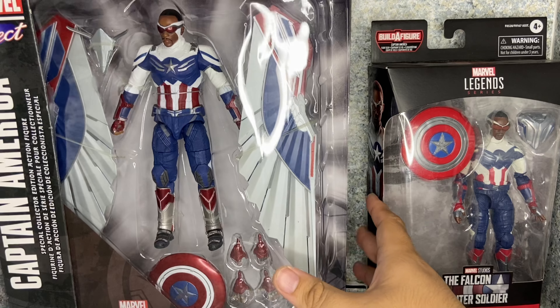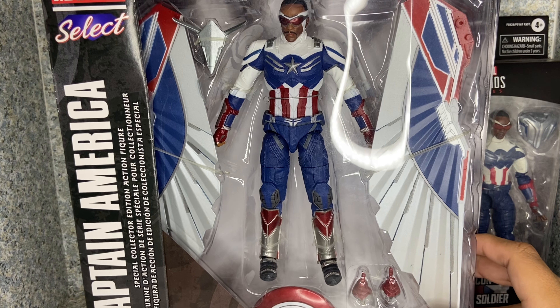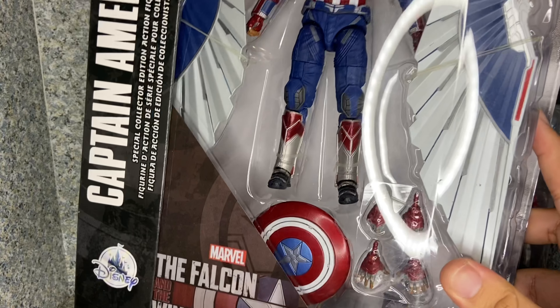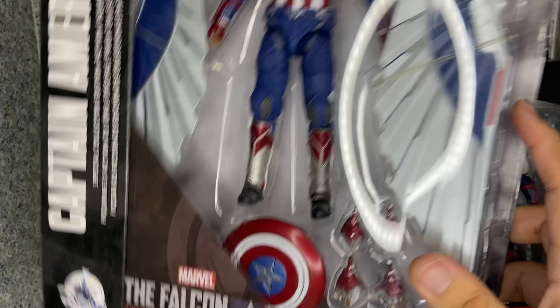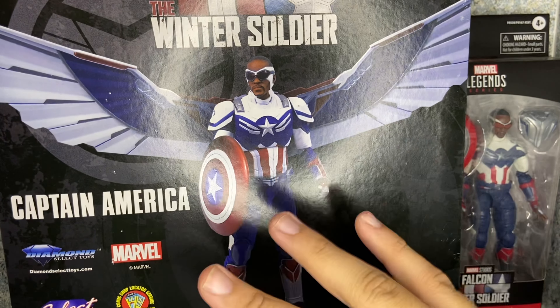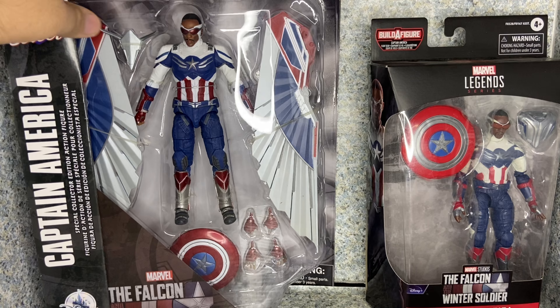Now let's look at the Diamond Select version. It's just the usual Marvel Select packaging. You can see the window exposing the figure and his accessories. You get the name, the Disney Store logo, and The Falcon and the Winter Soldier logo. On the back you see an image of the figure — nothing much else.